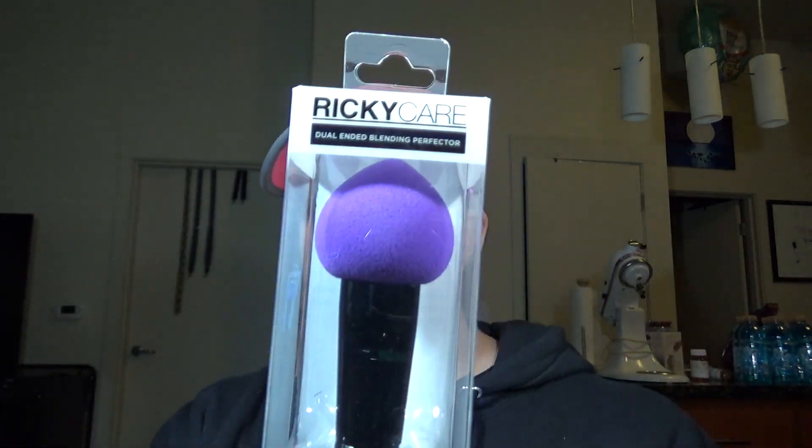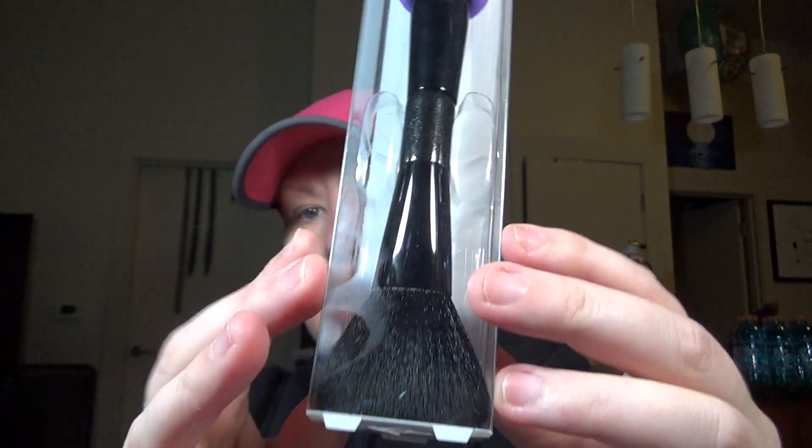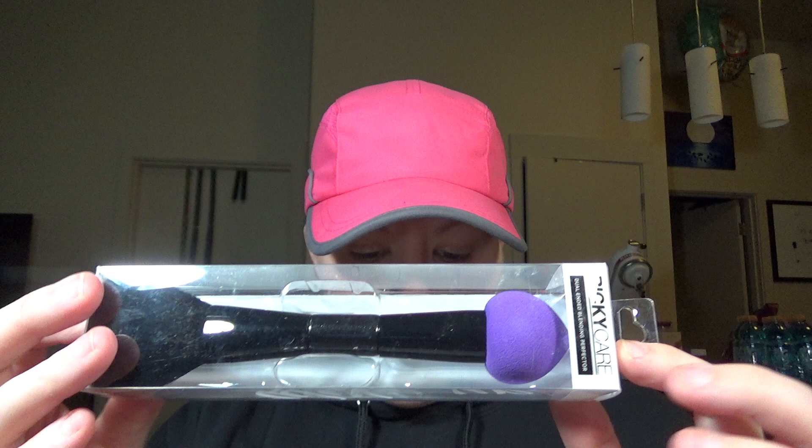The first thing in here is the Ricky Care Dual Ended Blending Perfector. It's got a beauty sponge on one side and a brush on the end — dual ended. It says the Ricky's Dual Care Ended Blending Perfector comes with two cosmetic application essentials in one convenient tool. Use the purple sponge for liquids and creams and the brush for powders to create the perfect look.